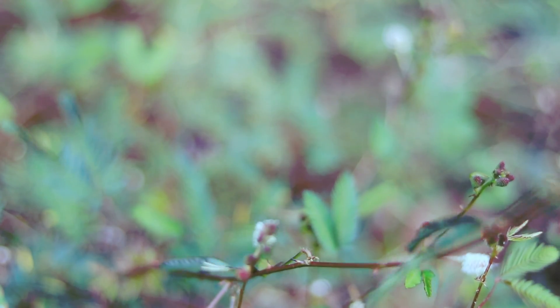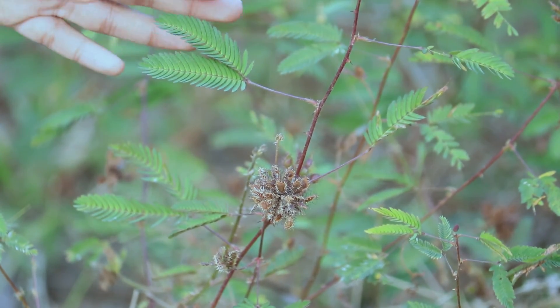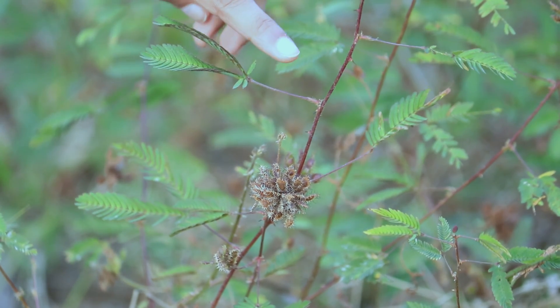Please read the description to thoroughly understand why the touch me not plant leaves fold and droop when touched or shaken.